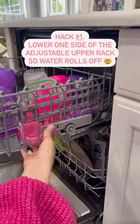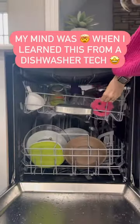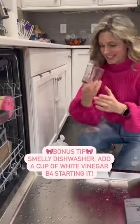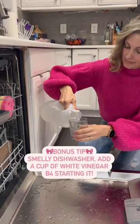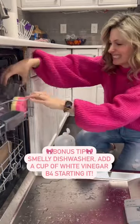If you have an adjustable upper rack, lower one side so the water falls off as it dries. Mind blown. I learned this from a dishwasher tech and this is just how I do life now. Let's start the wash — and my washer is kind of stinky, so I'm going to throw in a cup of vinegar to knock that smell out. A little bonus tip for you on this rainy day.